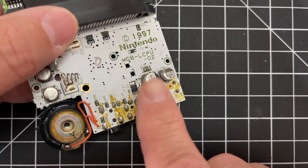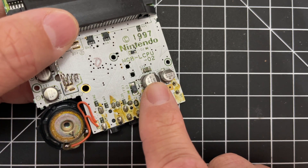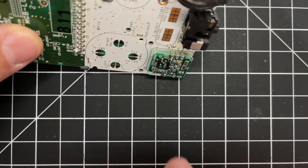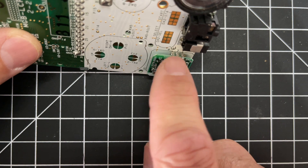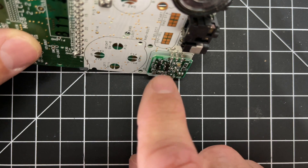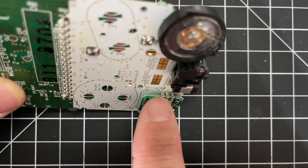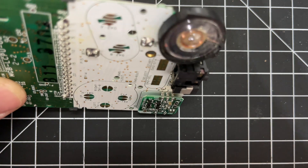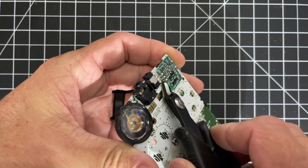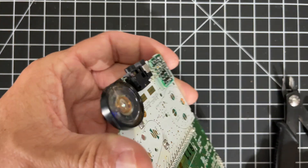Moving on to the Game Boy Pocket. This one has two capacitors right here — we're only going to take off the big capacitor; the smaller one stays. The board is very similar, but this one does have the pins like you would normally see them. This top pin on the right side needs to come out — it's pin six on the Game Boy Pocket, pin seven on the Game Boy Color. You can use flush cutters to go ahead and clip it.